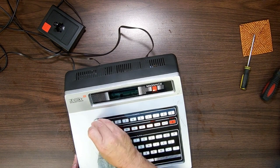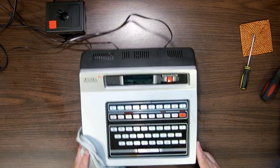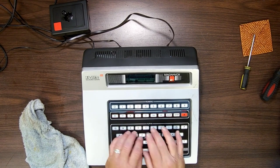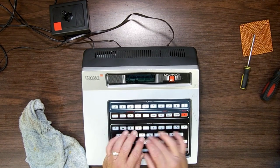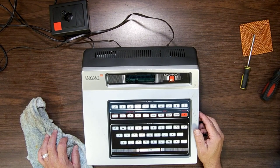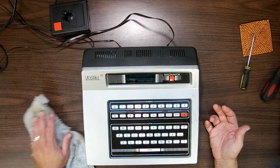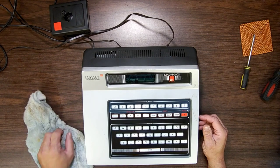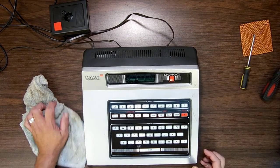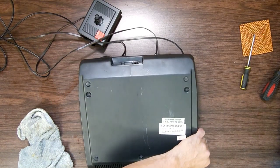Enter is up here next to reset? Imagine this: you're young, you've got little stubby fingers, you've got a Basic cartridge in here and you're typing away — 10 print 'hello world', 20 goto 10, run — and every time you hit enter after typing something, you accidentally hit reset instead. Is that a design flaw? I seriously think so. Clear, I'm assuming, is a backspace. A reset key next to the enter key — who does that? People who've never used computers before in their lives.